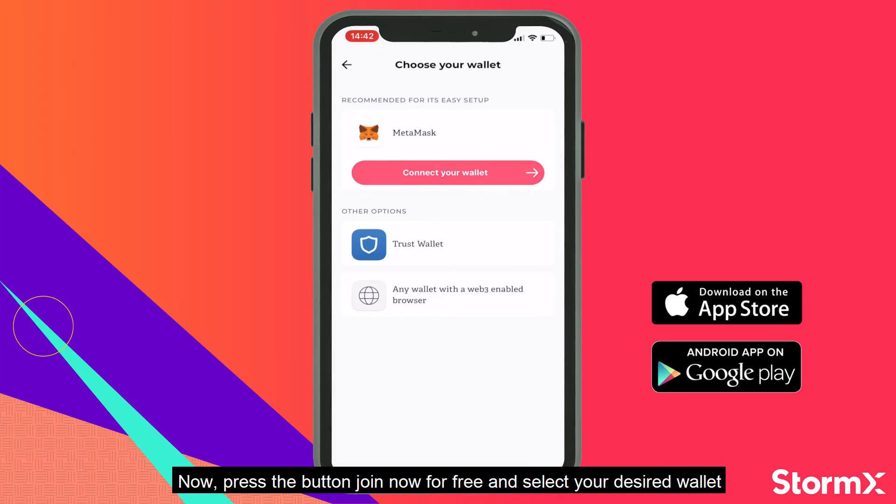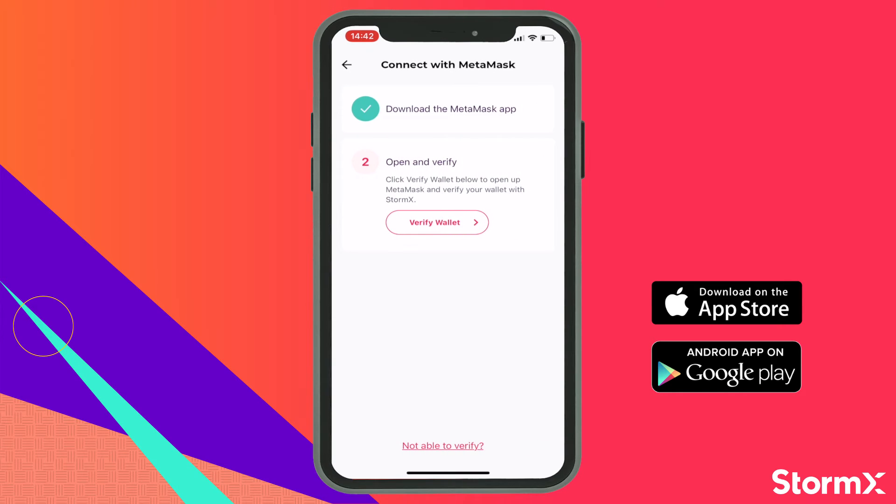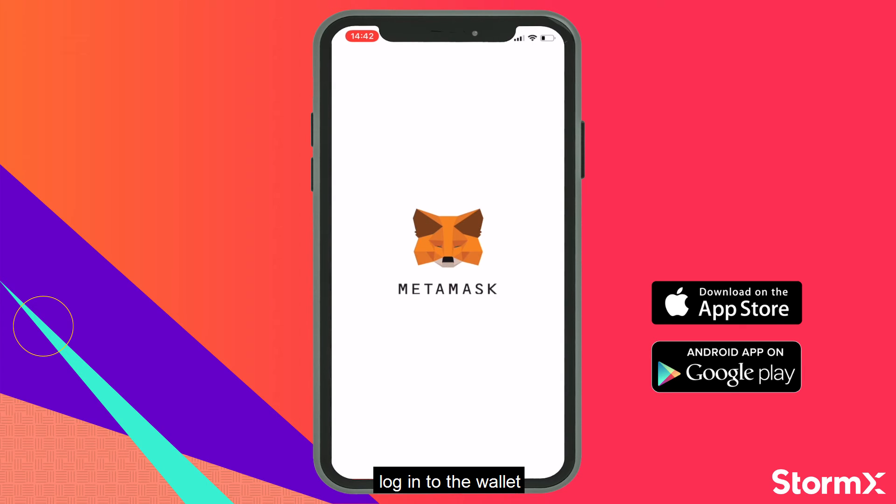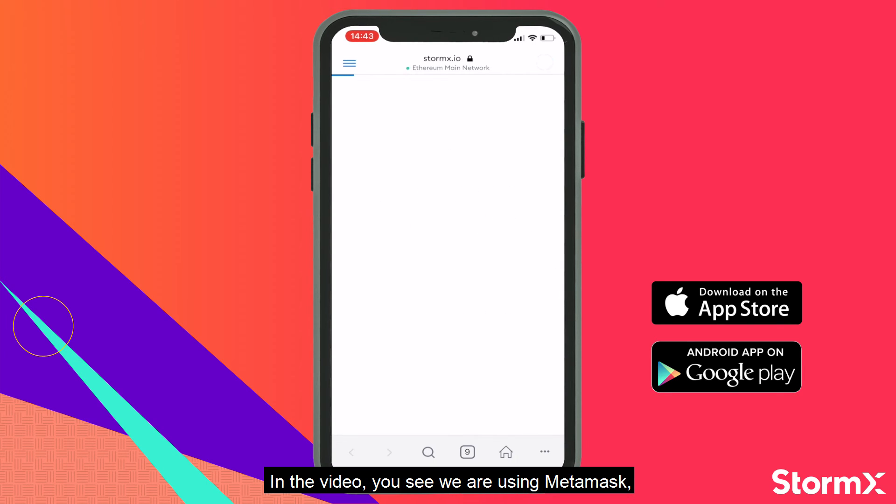Now press the button, join now for free, and select your desired wallet. Click verify wallet — a new screen will open with the wallet that you selected. Log in to the wallet. In the video you see that we are using MetaMask, but Trust Wallet is also a possibility.